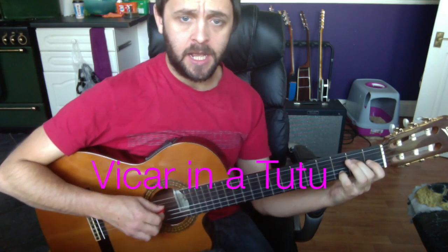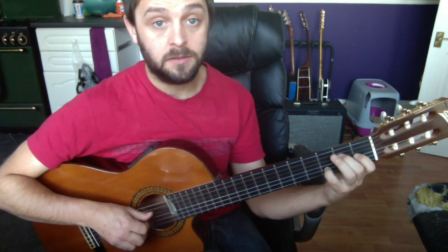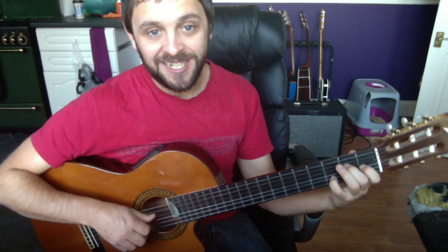Before we begin, we need to make sure our left hand is in the right place. In this particular instance it's going to be the bottom half — the bottom four strings of an E7 chord. Normally it looks like this if we're playing all of them, but because we're only actually using these bottom four, we can abridge it to make the whole shape a little bit more inviting.